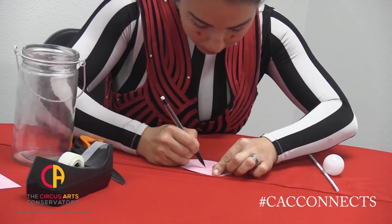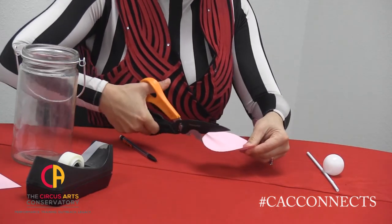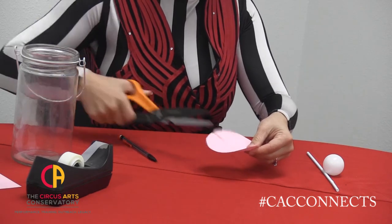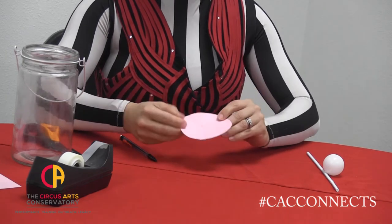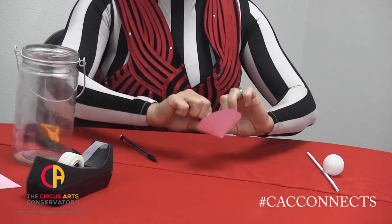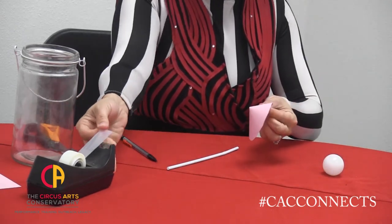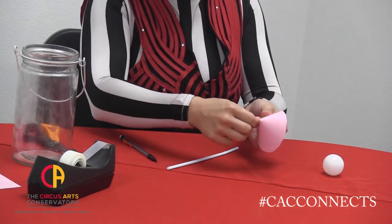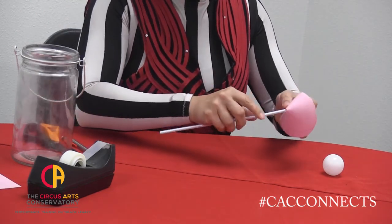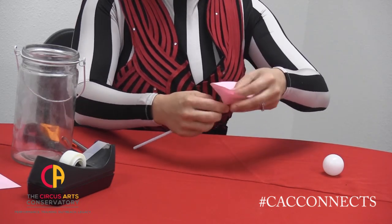Next, we're going to put a dot at the center of our circle and a line going out to the outside of our circle. We'll cut down that line with our scissors. Now we'll form our funnel. We'll tape it shut, making sure that we leave a little bit of room for our straw. We want to try and put the straw right in the middle.